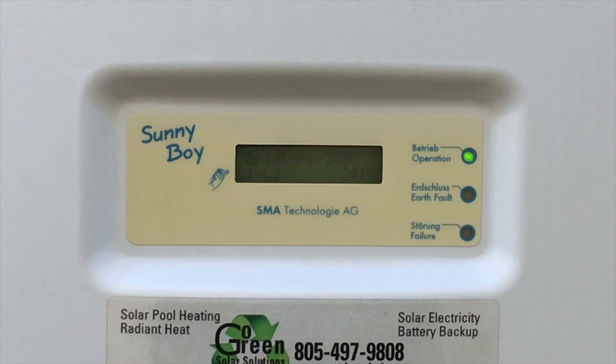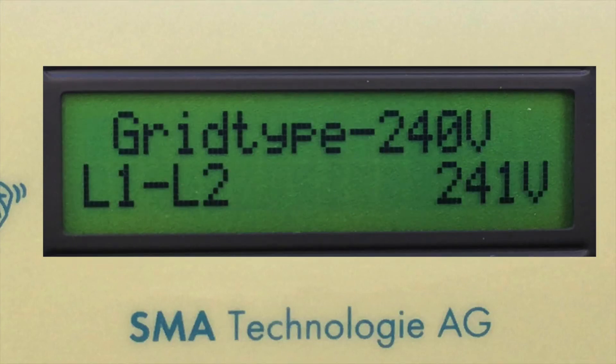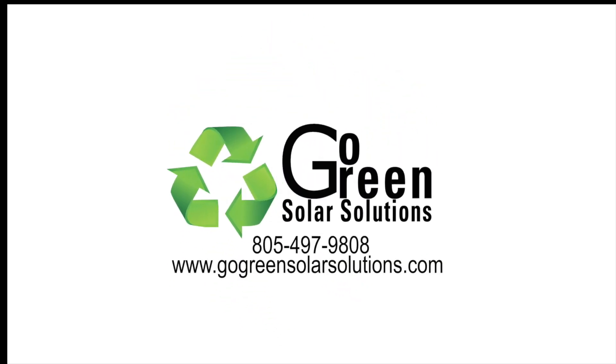Check the inverter to see that the green light is on. A blinking green light means that the inverter is getting ready to start — should be about 10 minutes or so. An orange or red light means that there's still a problem with the solar system; write down any error codes that you see. Check the inverter display to see that the error code has been eliminated. You should see the typical LCD display showing the solar system voltages and power output. Congratulations, you've just changed your fuses! If the green light does not appear blinking or solid, or the error code is still on the display, please call us at 805-497-9808 to set up a phone appointment with one of our technicians.